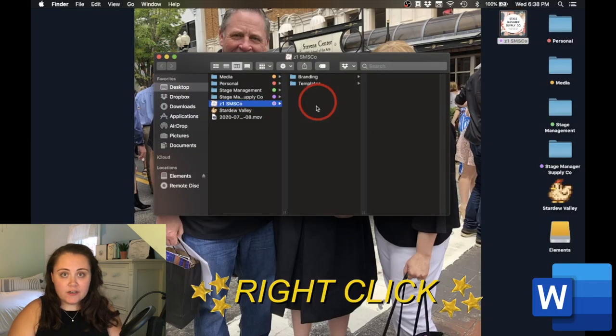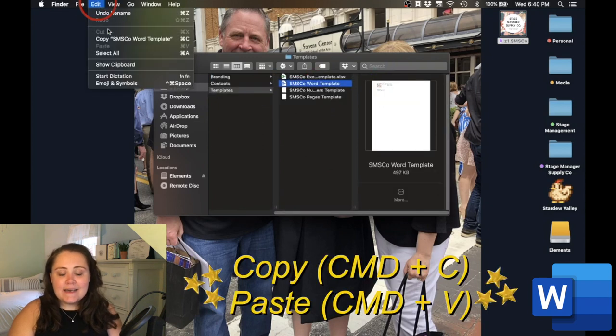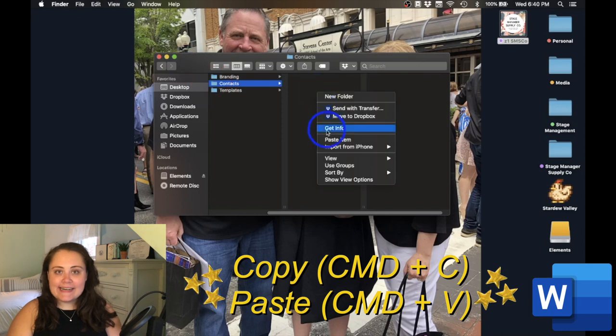The first program we're going to use to build our contact sheet is Microsoft Word. I enjoy using Microsoft Word tables to keep all of the information neat and inline. Let's get started by opening up our show folder, then create a new folder and name it Contacts. After we've created our Contacts folder, I'm going to go into my templates folder and copy and paste my Word document template into my Contacts folder. If you haven't already checked out my video about base document template setup, I will link that in the description box below — I highly recommend you stop here and watch that video.